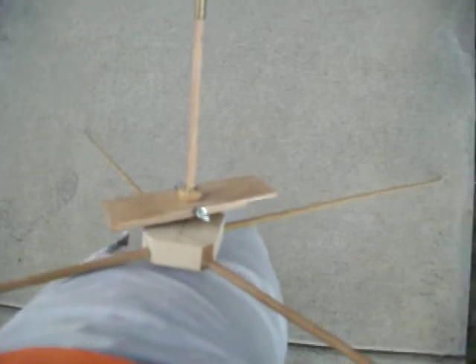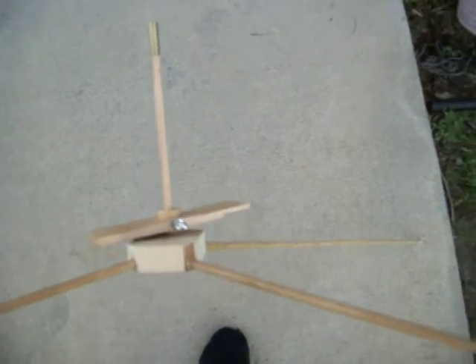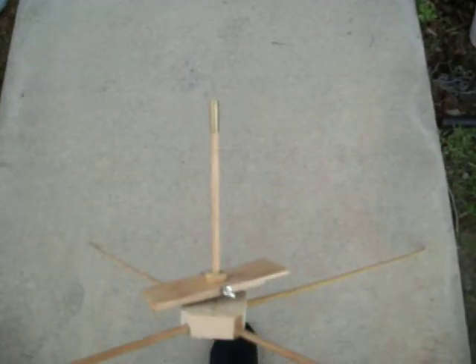He's also selling plans for a coaxial design, which is where you have two rotors and one of them goes the opposite way just to cancel out torque. Because with this design, if the rotor is spinning one way, it's going to want to drag the tail to the left.